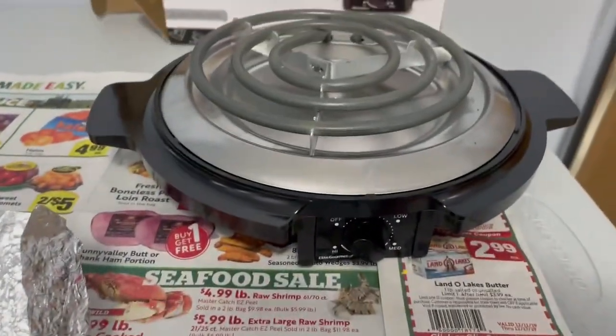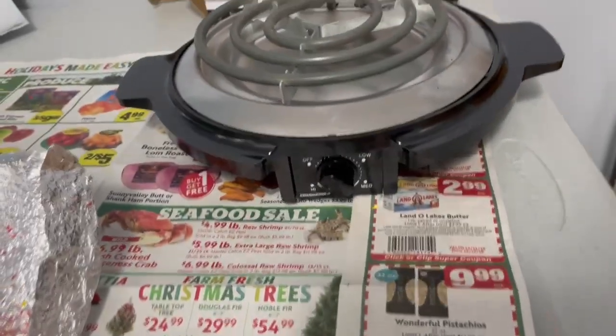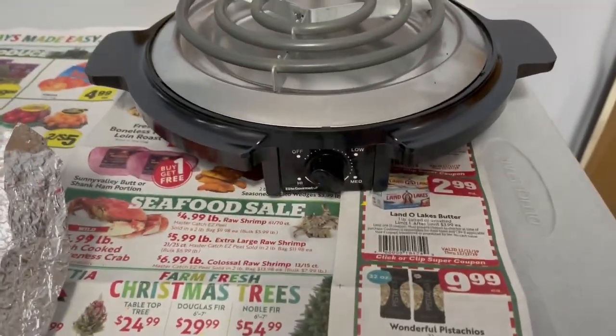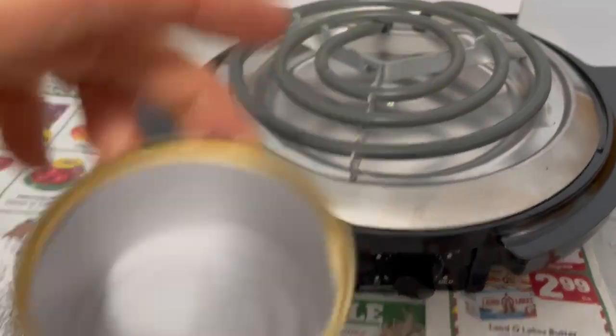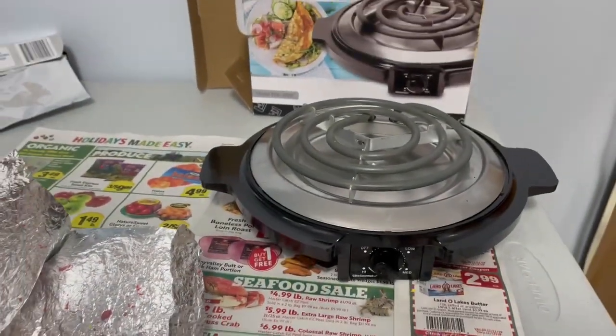And I did buy this burner so that I could plug it in and put the can on there to slowly and carefully heat the wax. We'll see how it goes.